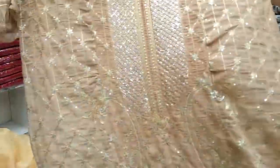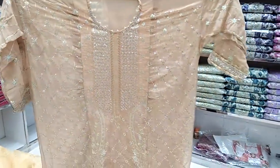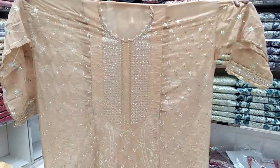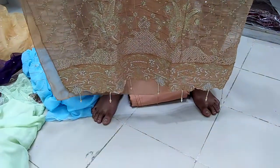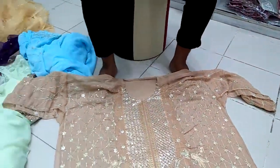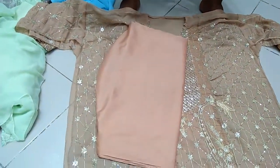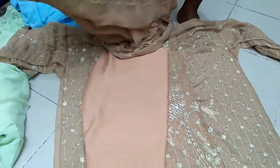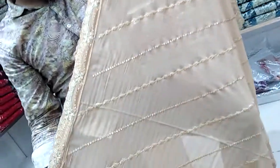It's a different color of biscuit, and it's a different color in the skin tone. It's a better color overall. I am going to check the sequence and the embroidery work.